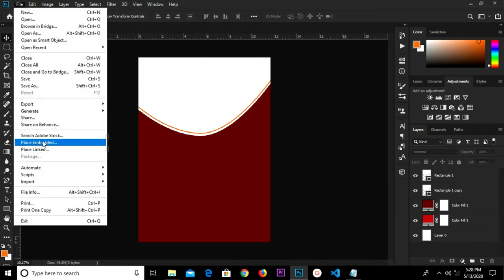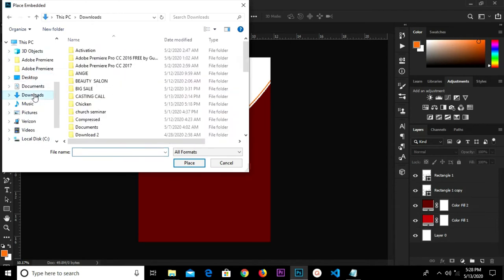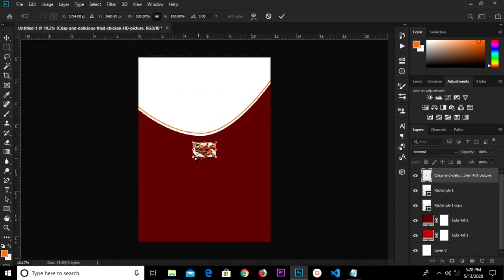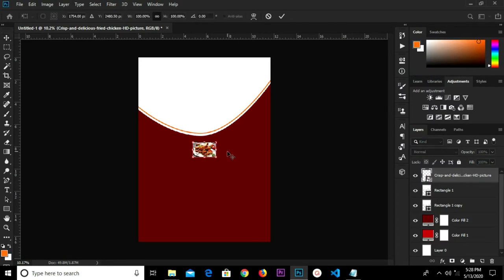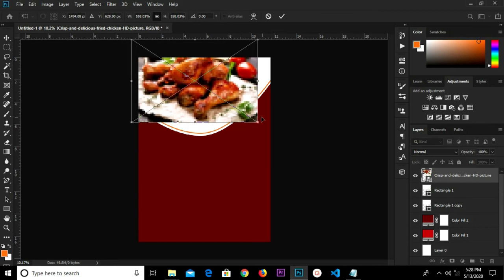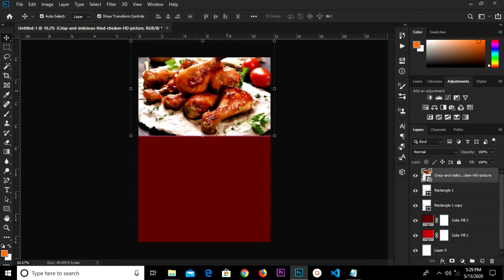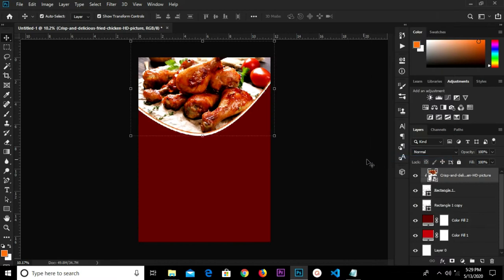File, Place Embedded — we look for our item in Downloads. We select this one and replace it. I'm going to convert this to a smart object so that I don't lose the details, then transform it. Click the checkbox to confirm. Right-click and create a clipping mask.